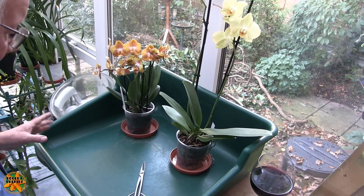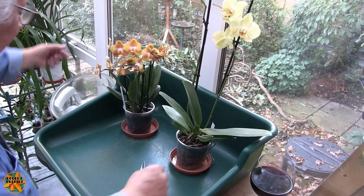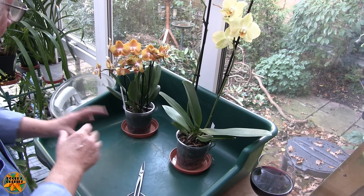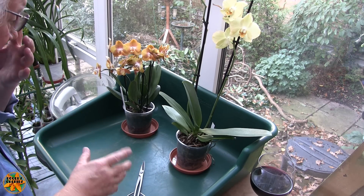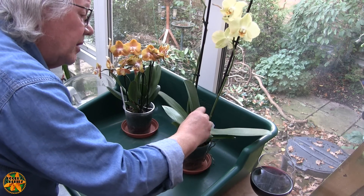Hi, this is Roger, thanks for dropping by. It's late on Friday afternoon and I should have finished for the day really, but I'm busy all weekend so if I don't do these now, it's going to be into next week and I've got other things to do next week, so I thought we'd get on with them.